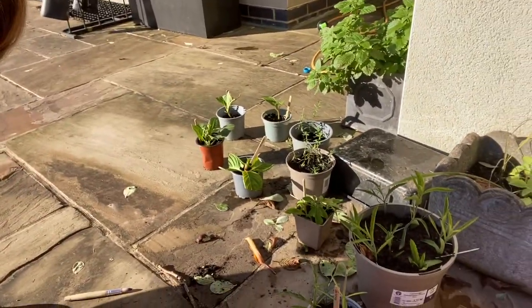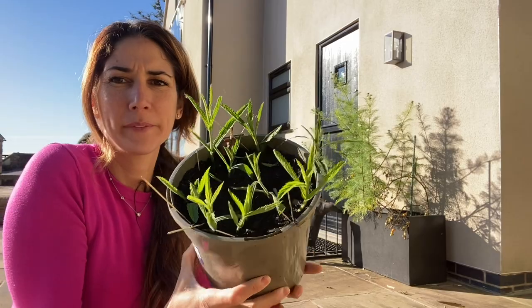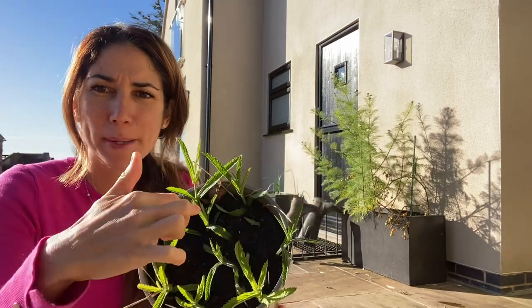I've become a little obsessed with propagating, it's my new thing. I'll just show you here — I've got all these little babies growing. I've really done quite well with the verbena, it's very easy to propagate. As you can see, I've got some in the middle here, because I didn't know the answer.